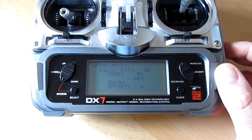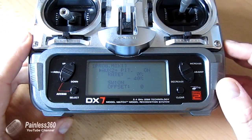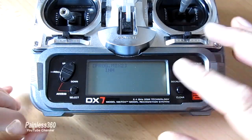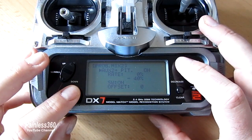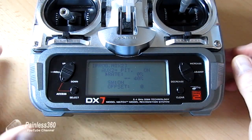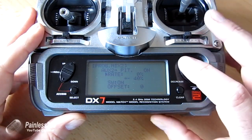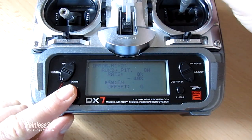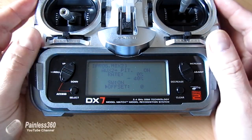You'll notice that we have a mix. The mix is: we're going to mix Auxiliary Two onto the pitch channel at minus 40% when it's in its down position. Let me show you how you set that mix up - we're going to create a new mix and then I'll get rid of it once we've done the video. We go to Mix Two, select Auxiliary Two as the source channel, then select Pitch as the destination channel. Next we select the rate - and you'll notice that depending on where the Auxiliary Two switch is depends on where the arrow is pointing. We change the value using up and down. We need to make sure that the switch is turned on so the switch is actually turning the mix on and off. And we'll have zero offset, though you might need to play with the offset a little bit on your radio depending on how it's set up.